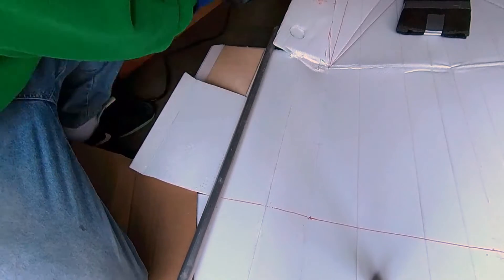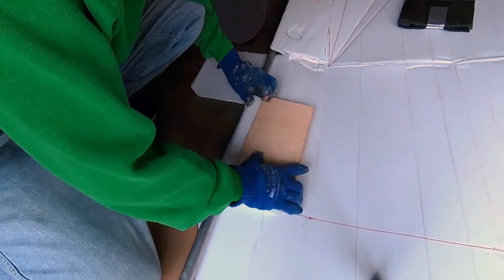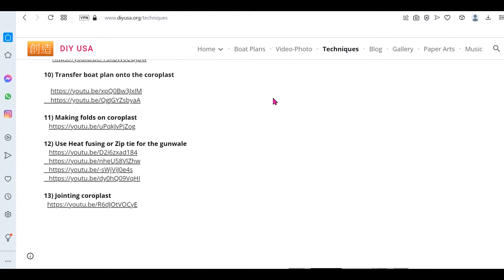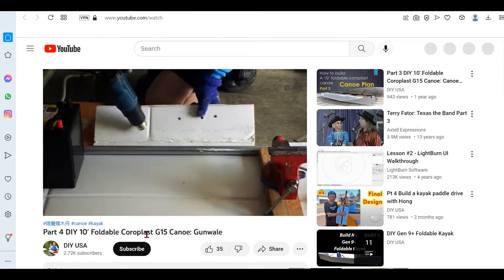I used the same old method in making the gunnel. You can go to my website, click the technique button, and then scroll down and you will see links to a few videos discussing how I make the gunnel. You can also use zip ties instead of heat to make the gunnel. I have a video talking about that method also.